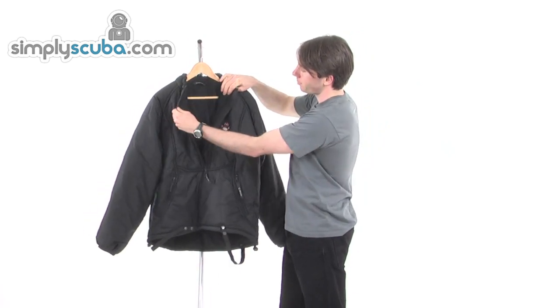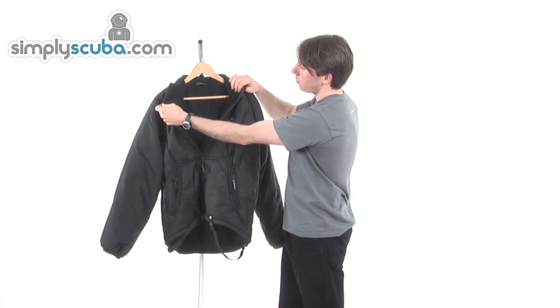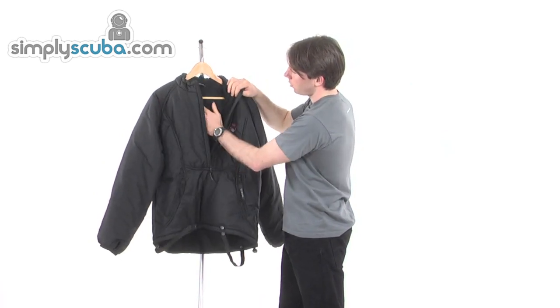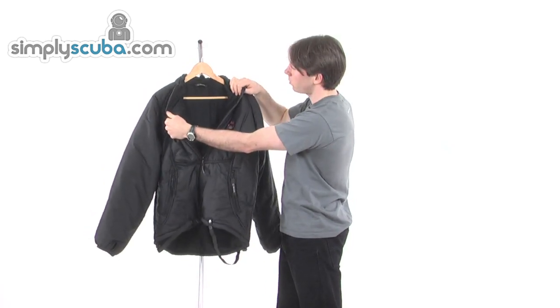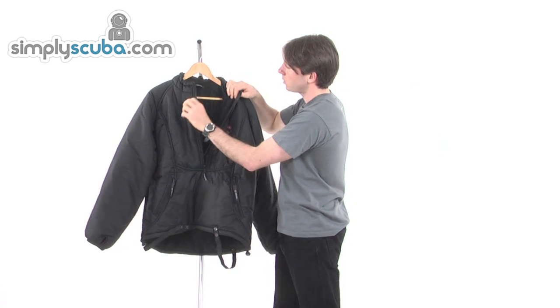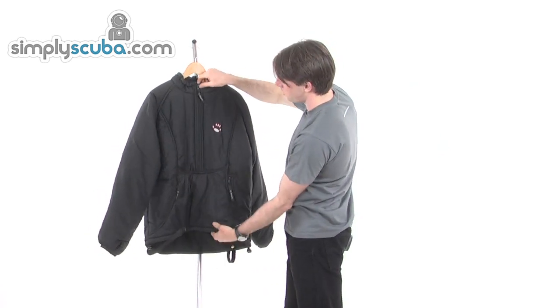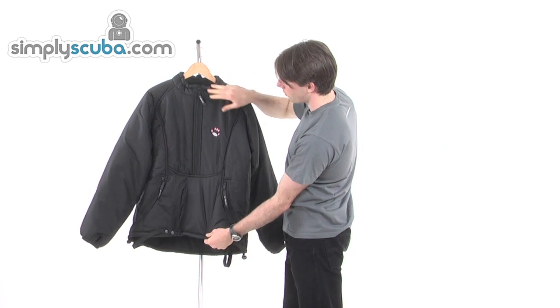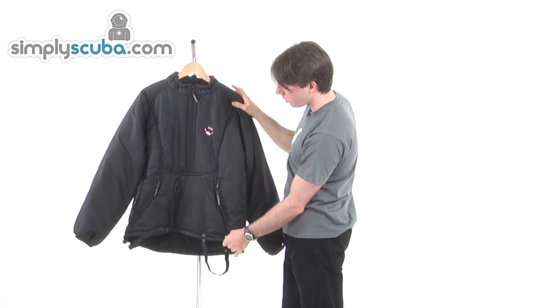Front entry, three-quarter system, getting it on really easy. Felt interior — it's going to keep you nice and snug, nice and warm, really feels nice. Fluid zip system, nice simple design, but we have got a little paw logo on the left chest area there, which is quite cool.